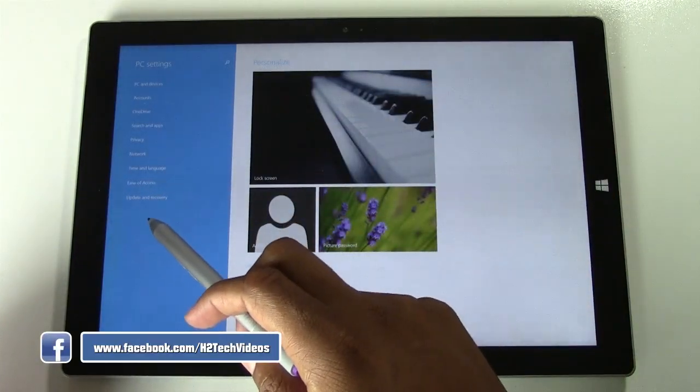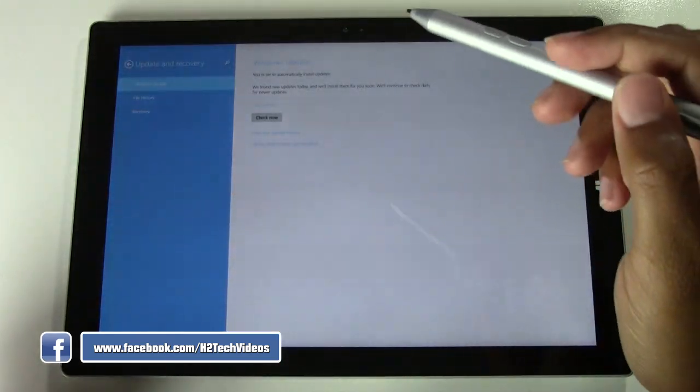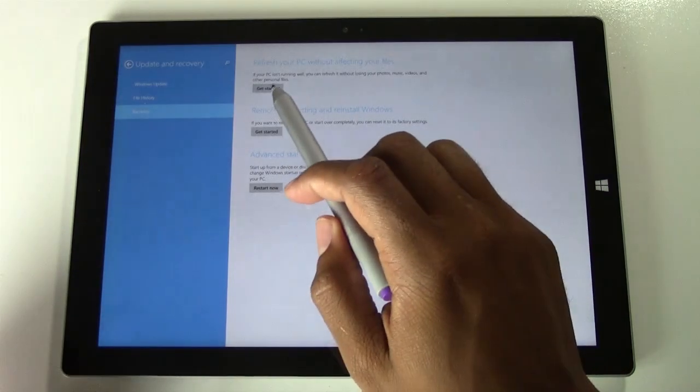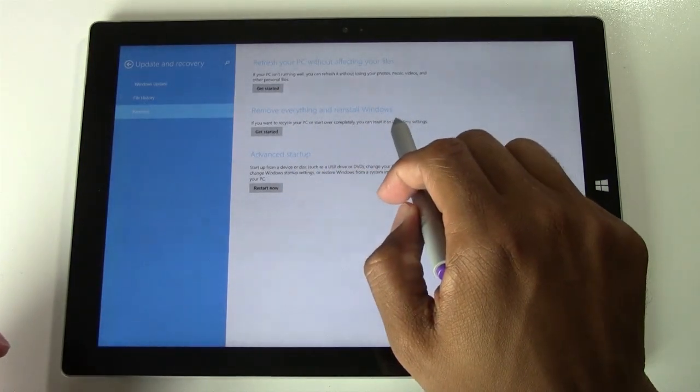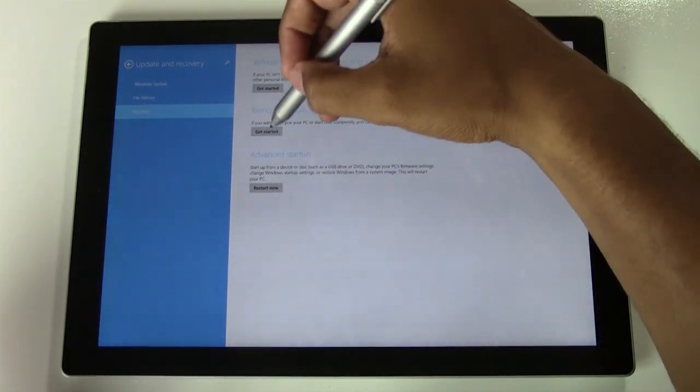Then we want to come down to the bottom where it says Update and Recovery, and from there we want to click on Recovery. We want to go to the option that says Remove Everything and Reinstall Windows, and we're going to click Get Started right here.